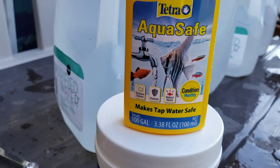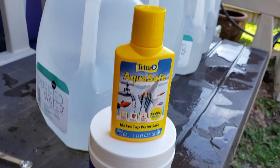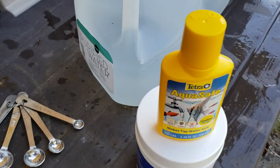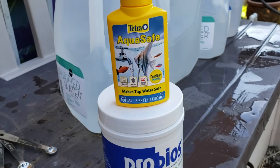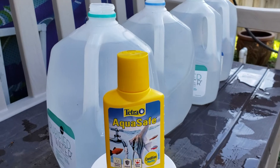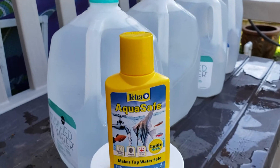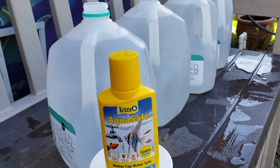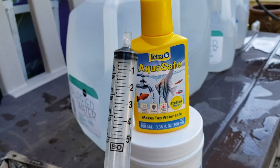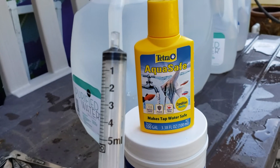I'm going to mix some of this product into the gallons of water, and once I have that mixed up pretty well, I'll go ahead and add my probiotics. This is just a tip for everyone out there who wants to provide your pigeons with the best nutrition in the water, or medications. Use this stuff right here. I also have a syringe — five milliliters per gallon, five milliliters per gallon.